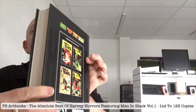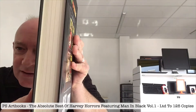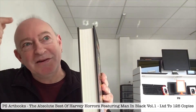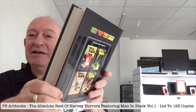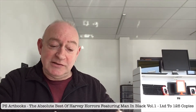Now, unusually with this particular tome, PS Art Books have put all the covers in the back and they've basically put each Harvey Horror title — the selected comics from the various Best of Harvey Horrors titles — in their own category. Also, another quick thing I'd like to mention is that this particular set is limited to 125 copies worldwide. Ridiculously small printing.